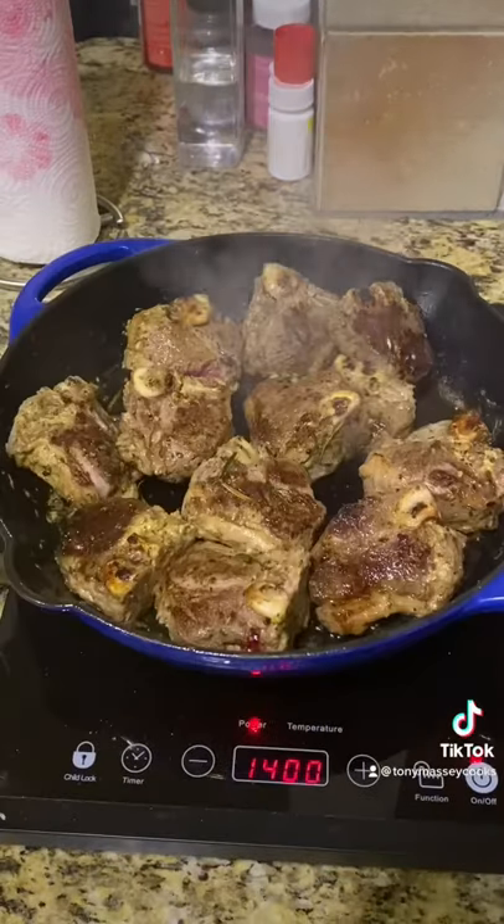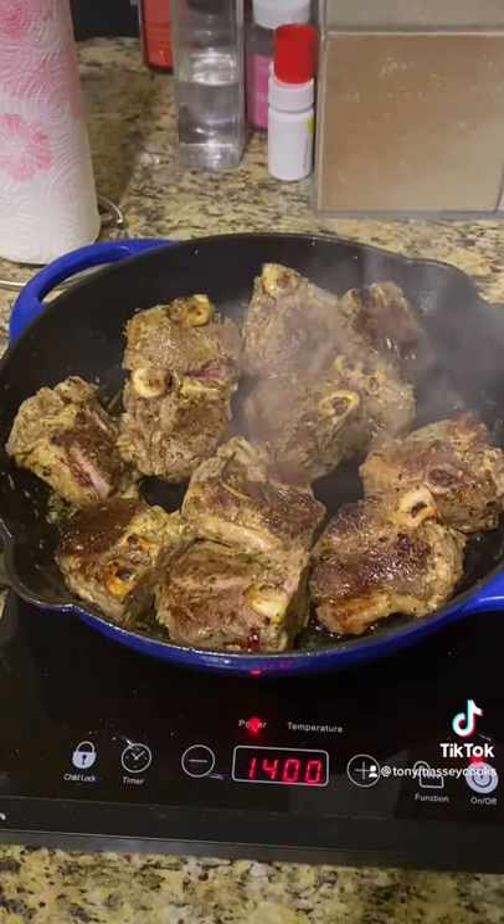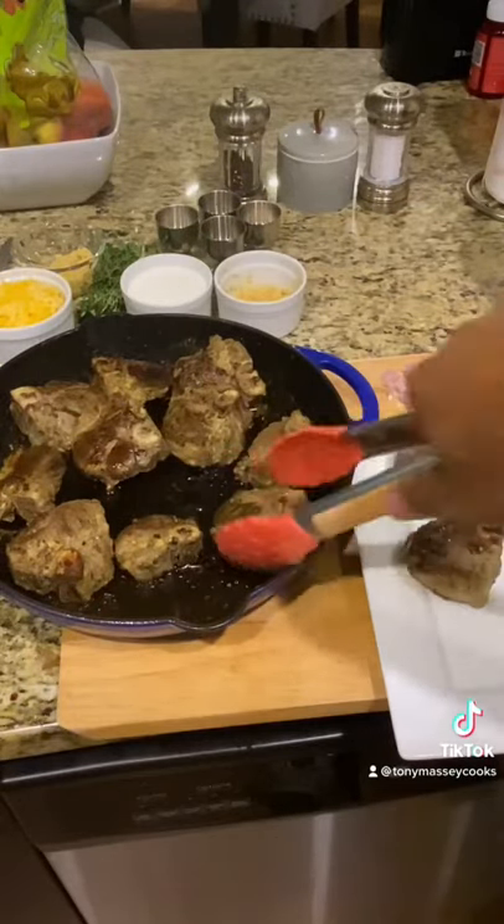Add your lamb chops to the pan. Once you get a good sear, go ahead and transfer it to a 350 degree oven for about three to five minutes. Remove the lamb chops from the skillet and set aside to rest.